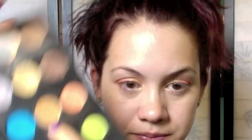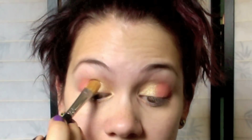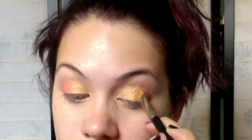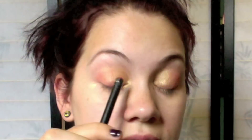Once that's on, we're going to grab another gold color — this one is called Gold Mine from MAC. We're going to place it right in the middle between that orange and the original gold, and just blend them together so it creates a little transition. You'll see a nice graduation from the gold into the Gold Mine into the orange on both sides, with no harsh lines.